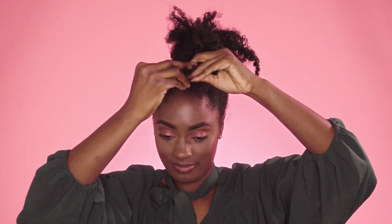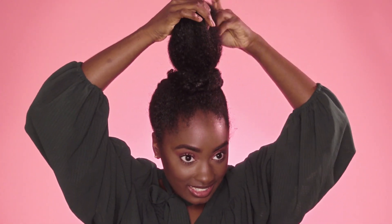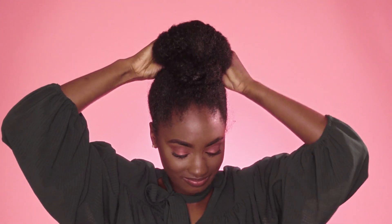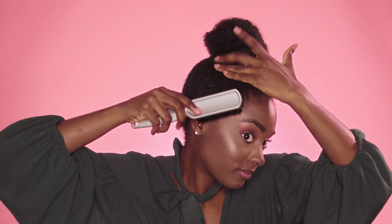Now that our twists are secured at the base of our ponytail, we're going to go in with more bobby pins and start creating the shape of the fan bun. Gather all of the hair that's left out in the ponytail, pull it all the way to the tip, hold it at the ends, and just tuck it under. It's going to naturally fall out and create this fan shape — just start bobby pinning in place around the perimeter of the scrunchies. Then go back in with Pattern Edge Control to smooth out any flyaway hair sticking out from the bun.